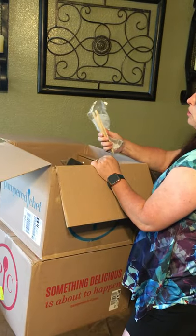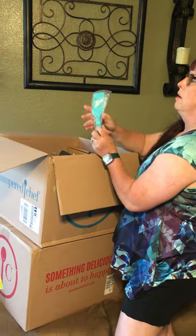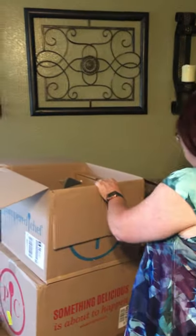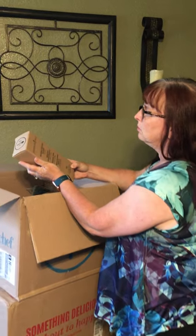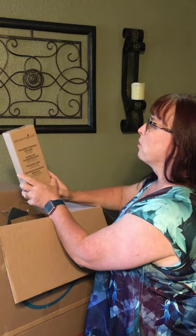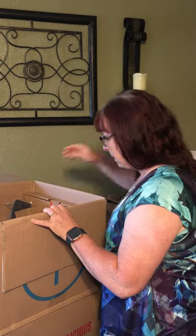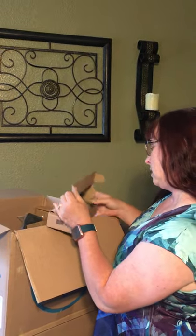I got the toaster tongs because I have a deep toaster and I can fish stuff out with this without worrying about trying to use a metal knife. I also got the pretty teal spatula to go with my snack bar maker, and the microplane fine grater, which will be great for zesting lemons and limes.